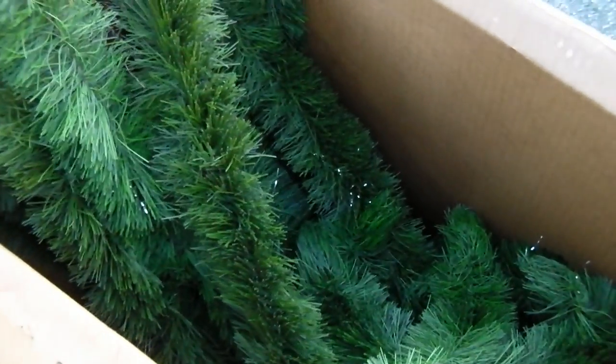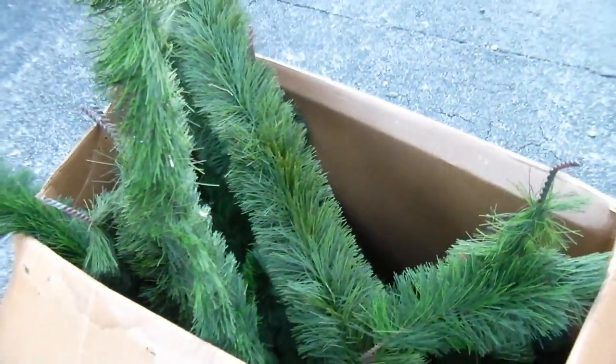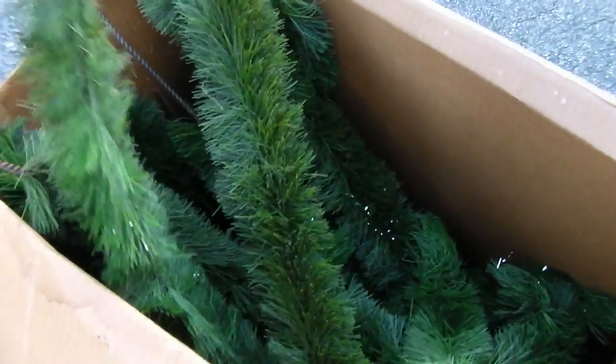Artificial Christmas tree — I'm going to throw you out.